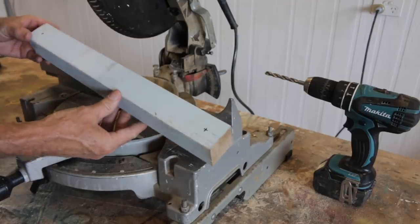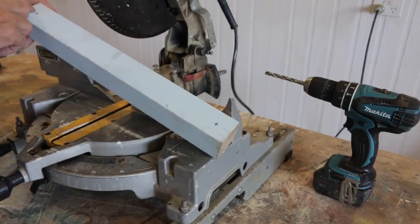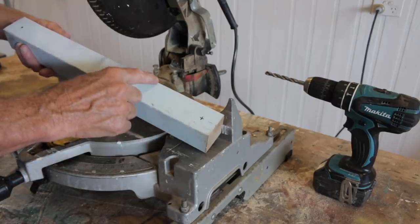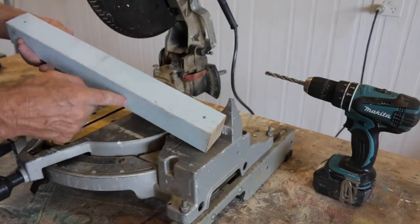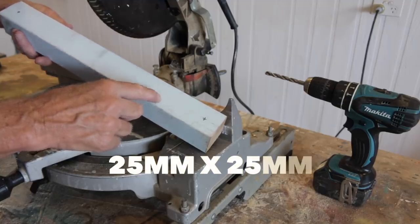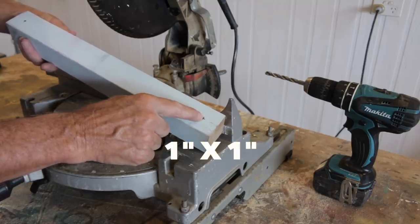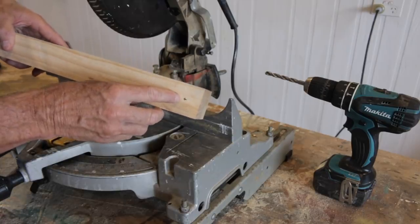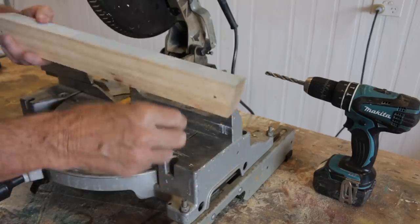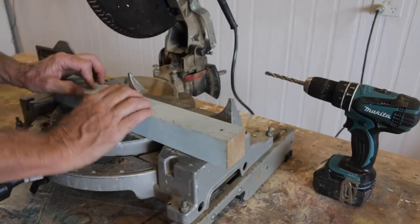So that's our strip all cut — that was pretty easy, wasn't it? The next thing we need to do is drill a hole through either end to accommodate a rope. The distance back for that hole is half the distance of whatever you've cut your strip at. Ours was 50 by 50, so I've come back in 25 by 25 — one inch by one inch. Make sure when you drill that you drill from both sides, because if you don't and you burst through the other side, that edge will splinter and you don't want that.